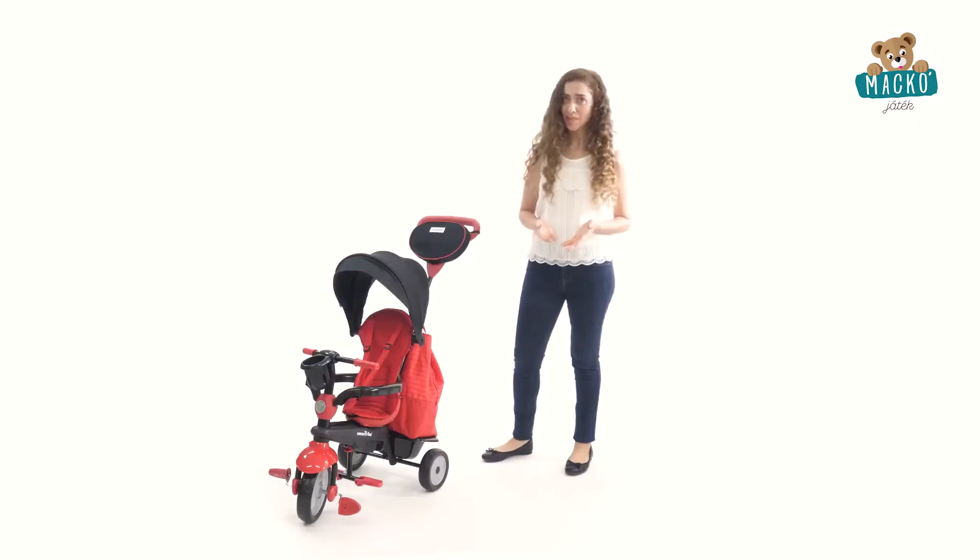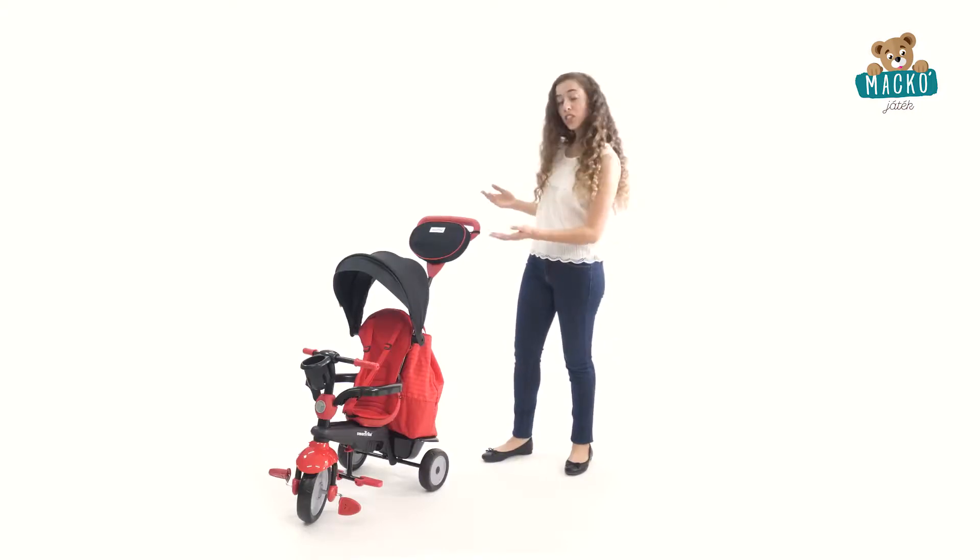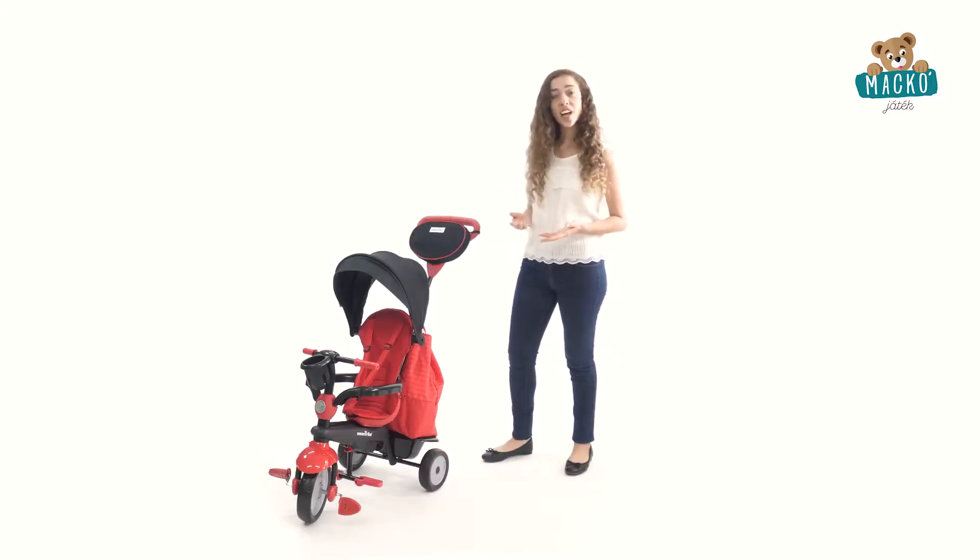Hello, and thanks for stopping by to take a look at the 4-in-1 Baby Tricycle from SmartTrike, a stroller that gradually turns into a trike, teaching your child how to pedal and steer in four stages.